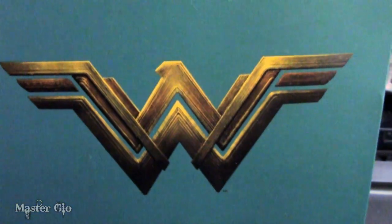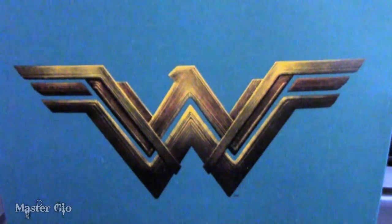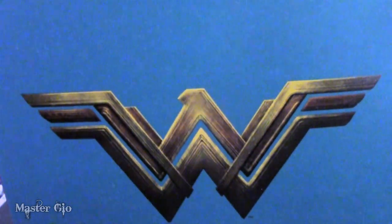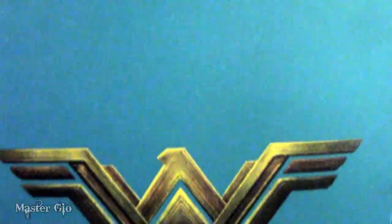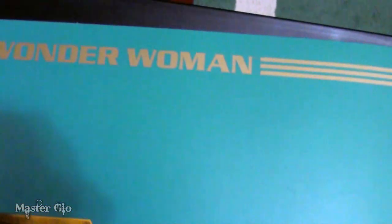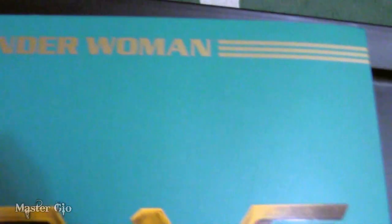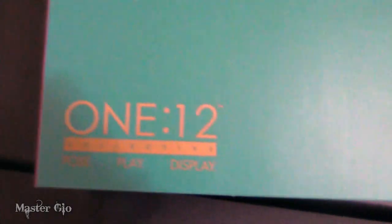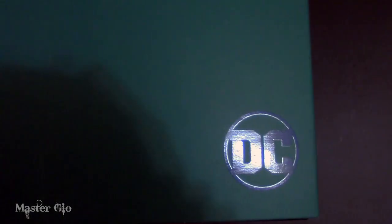Hey, Master Geo here with a review of the Mezco 1-to-12 Collective Wonder Woman. Let's first look at the box she comes in. You'll see that it's got Wonder Woman's name at the top, an awesome rendition of her logo, the 1-to-12 Collective logo, and the DC logo.